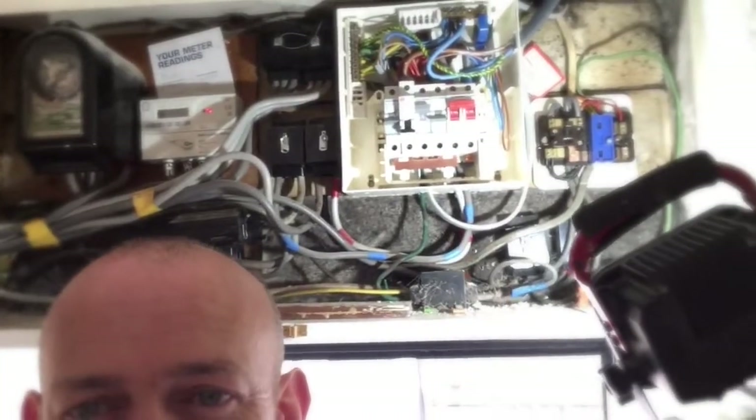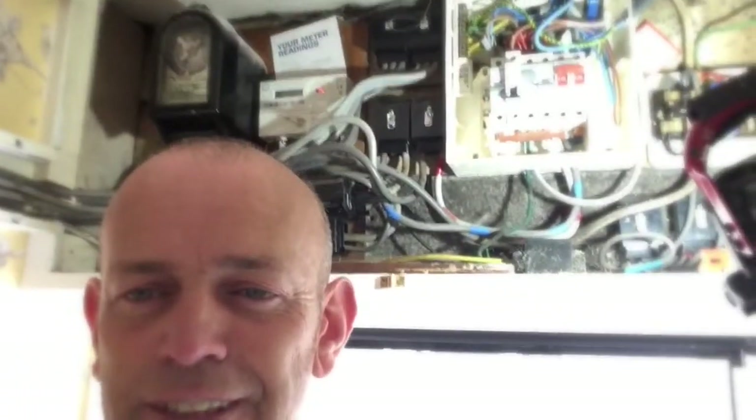I don't know if you can see this board behind me. Look at the tails on this — it's like a five-tail pony.